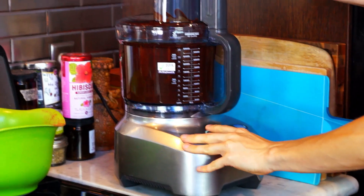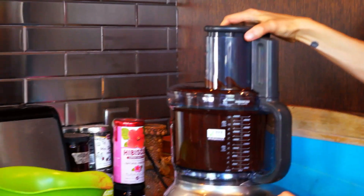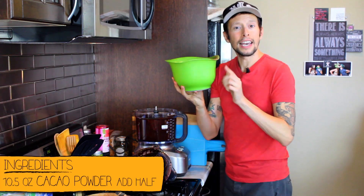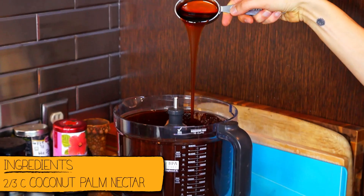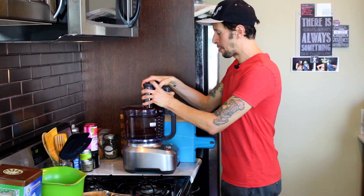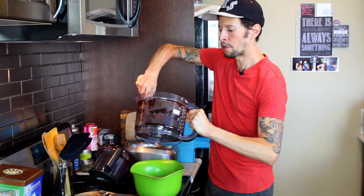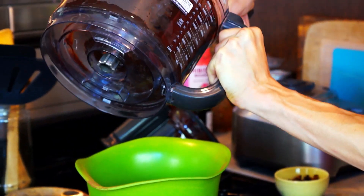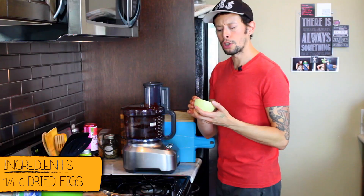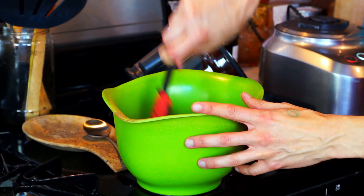We're nearing the home stretch. Combine everything together, then add the rest of the cacao powder, our last sweetener, and fold in the figs. Add the second half of your cacao powder, then add your second sweetener — two-thirds cup of coconut palm nectar. Give it another little process, then scoop the chocolate back into the mixing bowl. Now fold in the figs — about a quarter to one-third cup of finely diced dried figs.